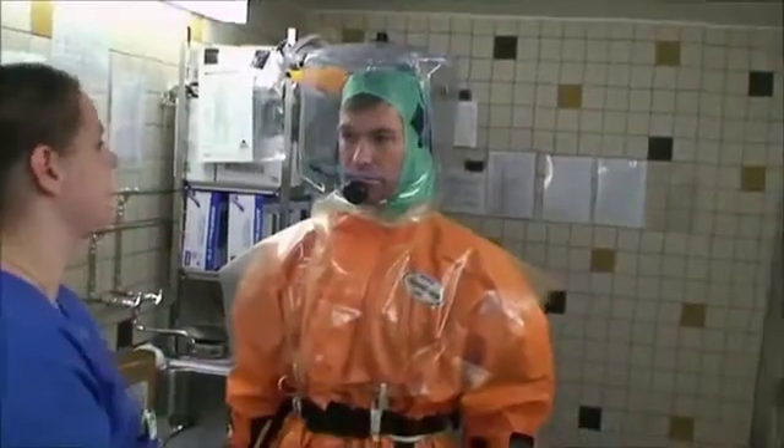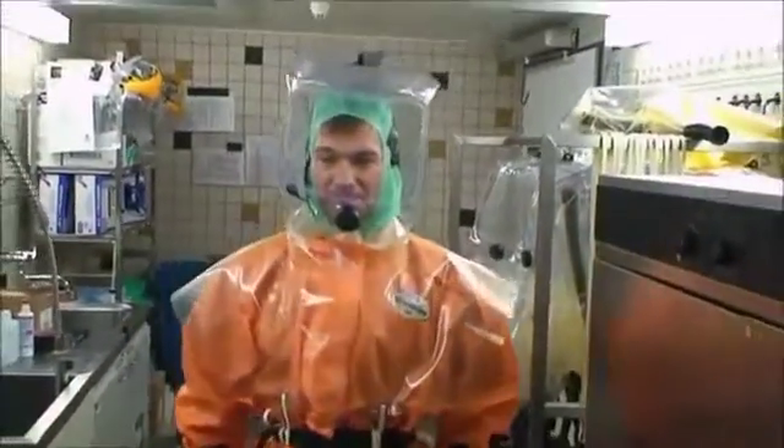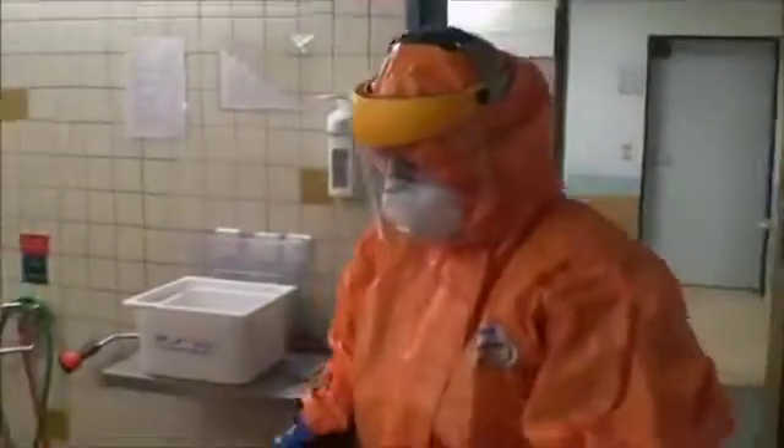Now he's ready to go to work. The healthcare worker is leaving the room. Here we have the decontamination unit and the second person is now starting the process.